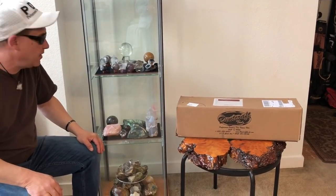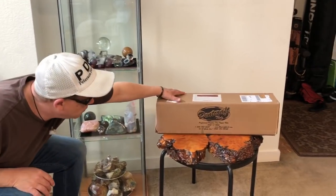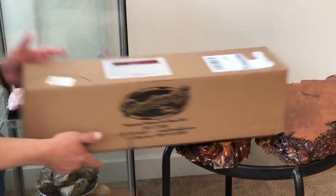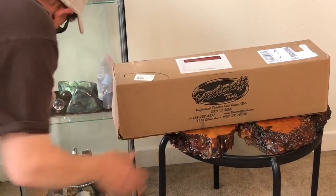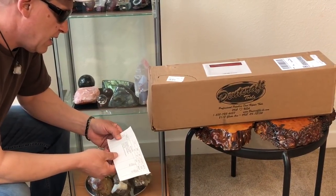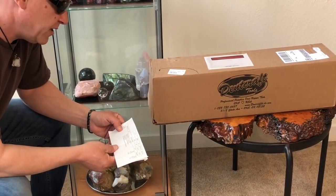Hello world, PDR coming at you here with an unboxing. Just got a tool from Dentcraft — it's the R20, the 24-inch RDI, the 24-inch double-bend interchangeable tip.